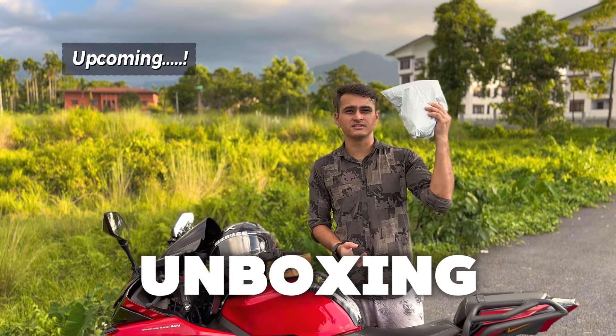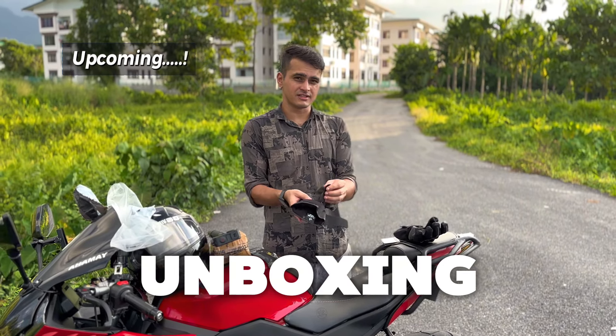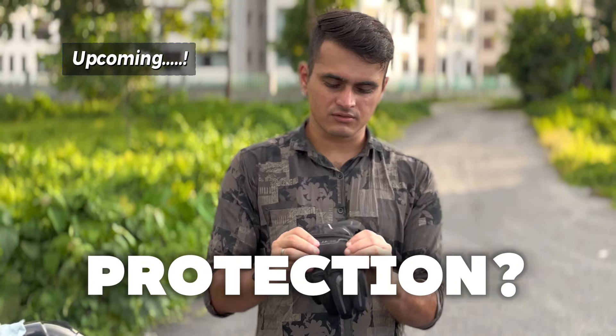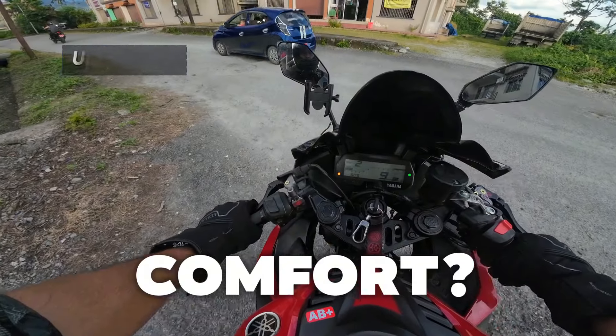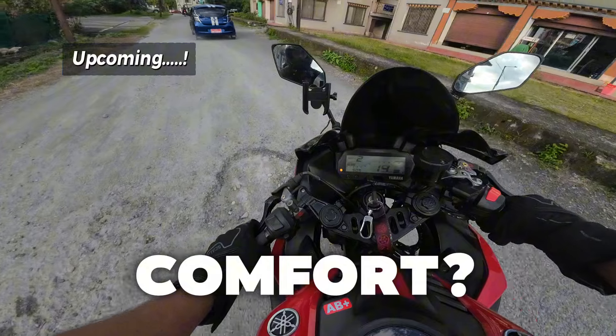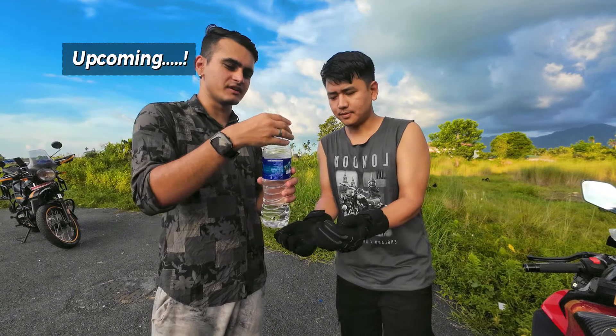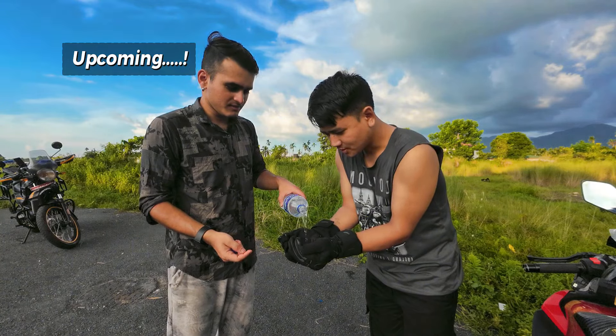I brought these gloves which are inside this package, and you can adjust them according to your hand. You get knuckle protection here and protection on the sides. Let's check out if this is waterproof or not — real-time test coming up.